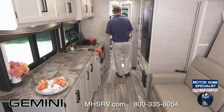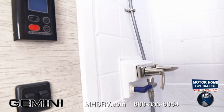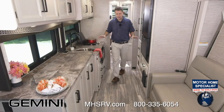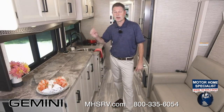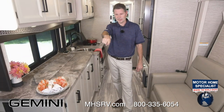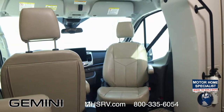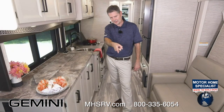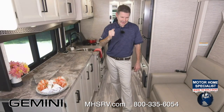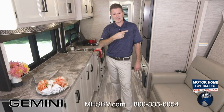That is the bathroom. We talked about tankless hot water, vents, storage, residential easy-to-clean vinyl flooring, the sofa, cabinets, and Rapid Camp Plus. One more thing before heading up front: the passenger seat does swivel — there's a booster, so it's another nice additional seating area. The captain's chair — and the parking brake is there because the unit needs to be on with the parking brake set in order to put out the slide.